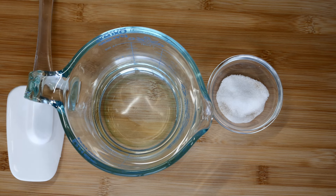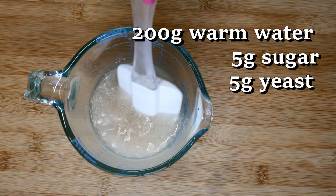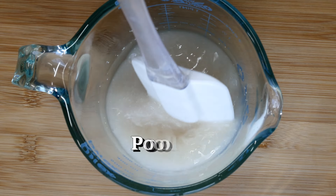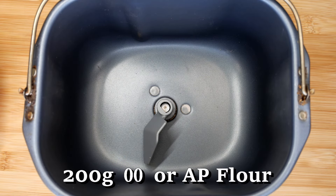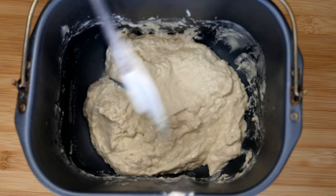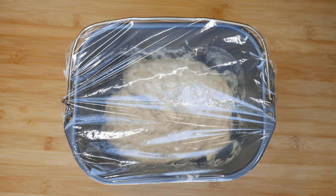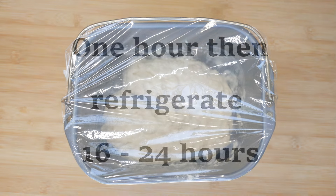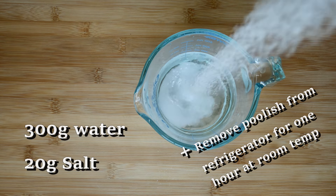We'll get started with a little bit of warm water, some yeast, and some sugar — they used honey as the sweetener in the original video. Just dissolve that real good. What we're doing is making what they call a poolish, and that is done one day before you want to make the actual pizza. In your bread machine pan, add the yeast, sugar, and water mixture along with some 00 flour, which you can get on Amazon, or some all-purpose flour. Leave this out for about one hour, then transfer it to the refrigerator for 16 to 24 hours. Don't go over 24 hours because it gets too acidic.